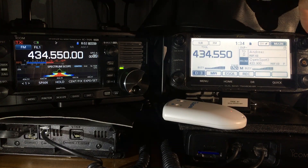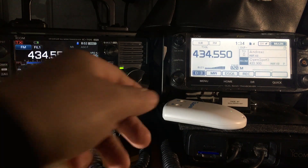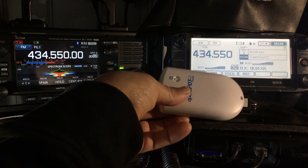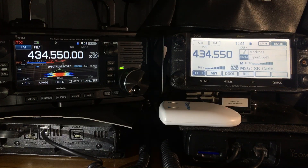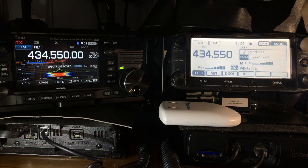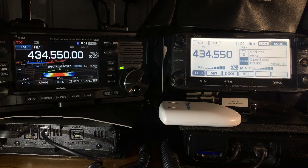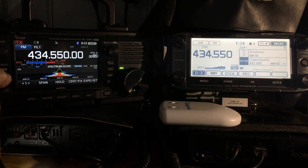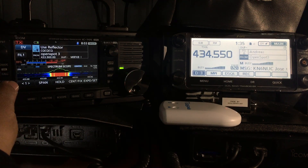On the 5100, which is using the OpenSpot here, you can see it's using the OpenSpot to cross mode from D-Star to talk group 921. Now let's have a listen to that on the 705 — you hold down the call button to get into DR mode, turn it up, and we'll be listening to the same conversation.